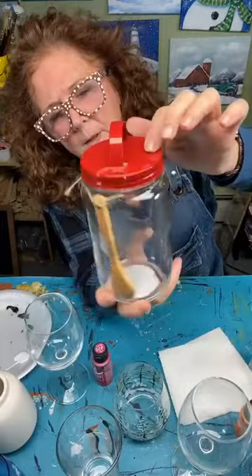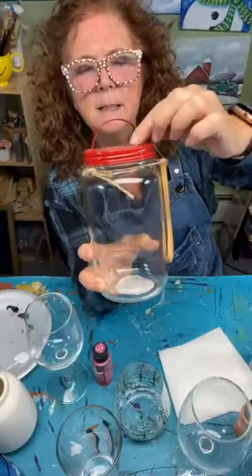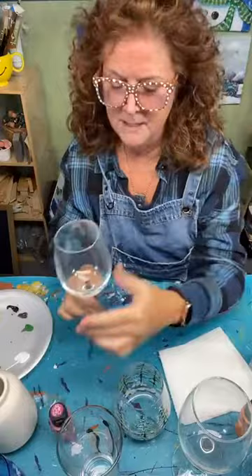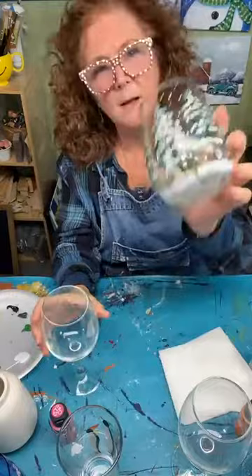Another glass thing I found at Target — a cute little jar with a red top, could be for hot chocolate. I might paint a snowman on it and use it for hot cocoa. I usually buy my glassware at Bed Bath & Beyond with a coupon — they have nice wine glasses in a box of 12, but you can get them at the dollar store too. Wherever you want, pick up your glassware. Stemless are nice, stemmed are nice, and pint glasses are good.